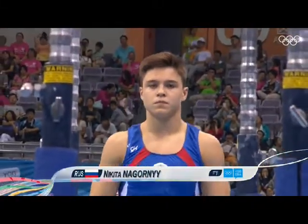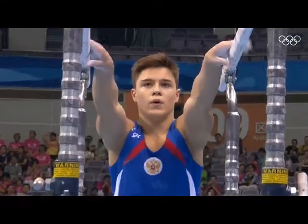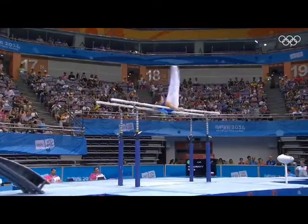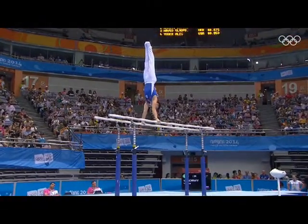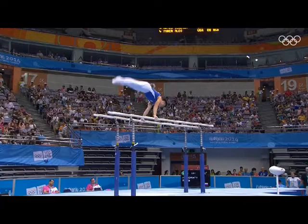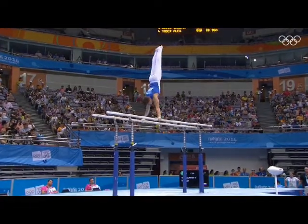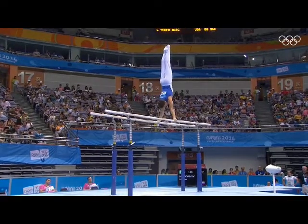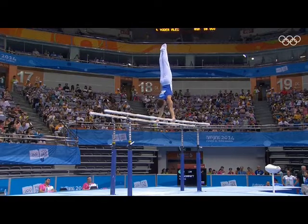Parallel bars in the qualification — 5.6 difficulty, the most difficult routine of anyone here on this apparatus. Pipe front somersault takes him through the handstand. Felga — that's good. A bit of a shuffle backwards; he'll lose 0.3 probably for that. Now he's back in control.